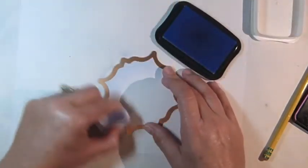With the cardstock still in the die template, sponge light blue ink along one side.